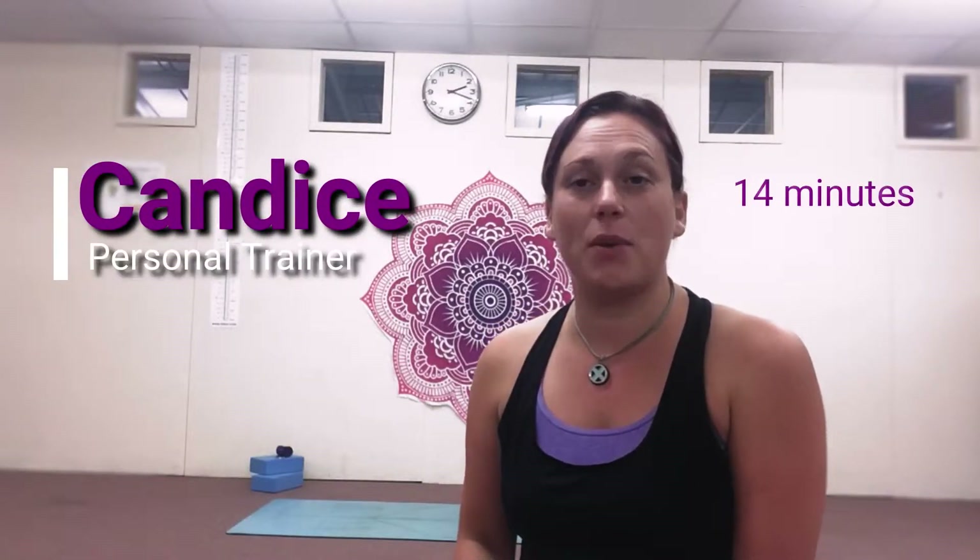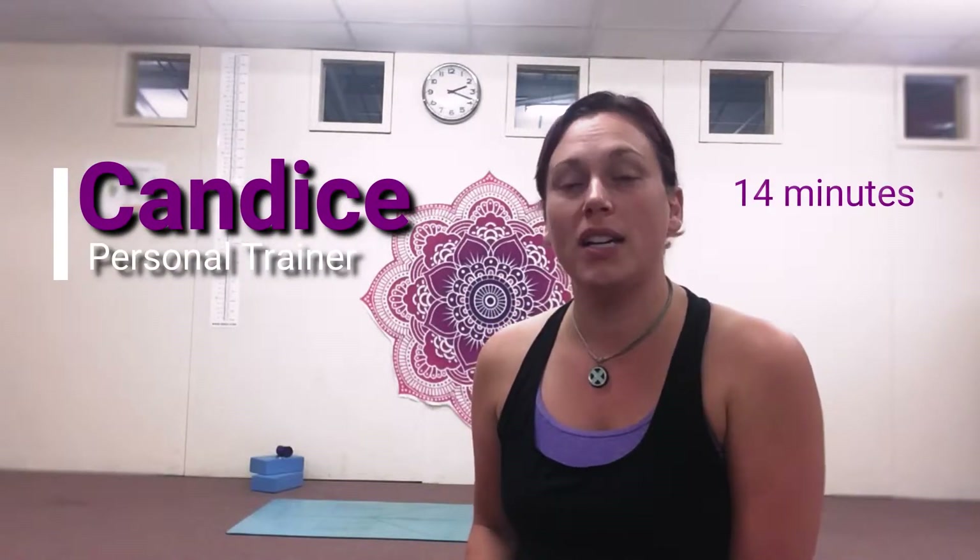Hi, my name's Candice and today we're going to do a short yoga flow to help stretch out the hamstrings and the legs, especially if you've got leg day DOMS. Join me on the mat.